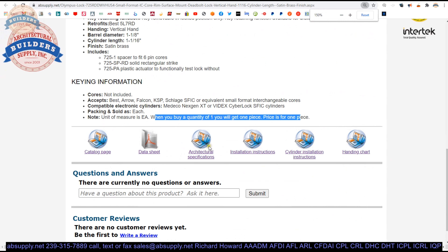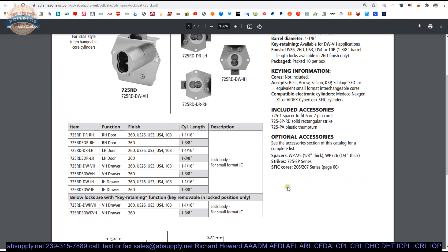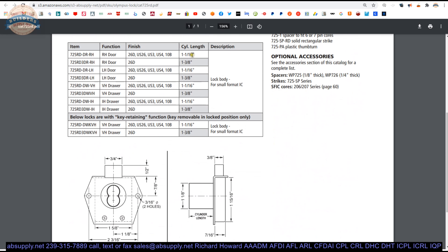Let's go through the documents linked below. There's a Catalog Page document that lets you quickly understand all the different units — what hand you have, right or left; VH or IH, standing for vertical or inverted (up or down). Finishes available, cylinder lengths available. The shortest cylinder length is an inch and a sixteenth, and they go up to two and three-eighths. All of these non-key retaining versions are listed; the two key retaining versions are both vertical.